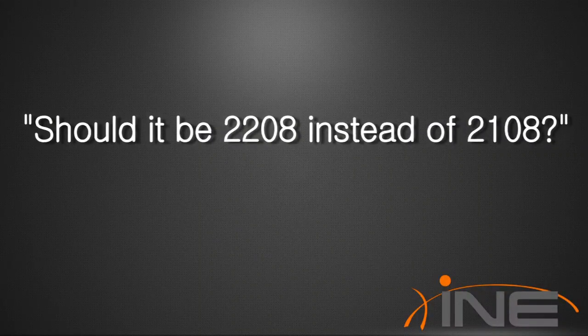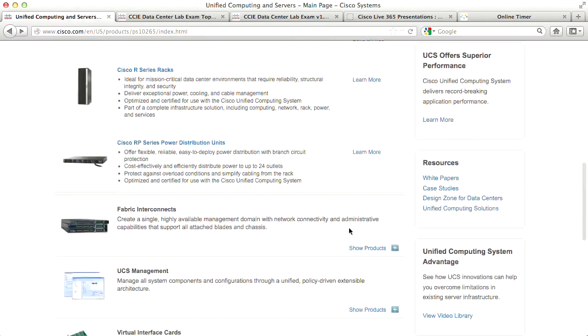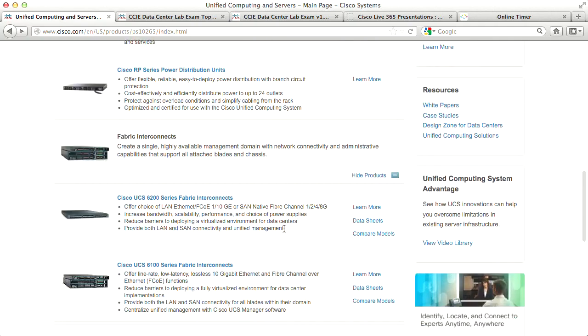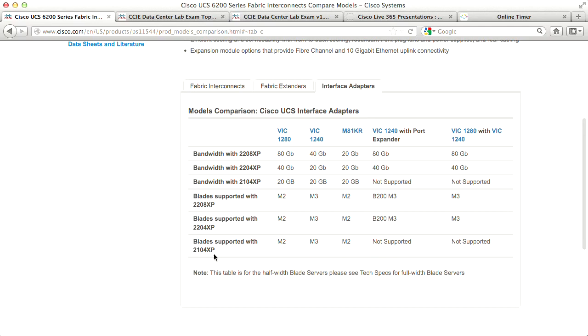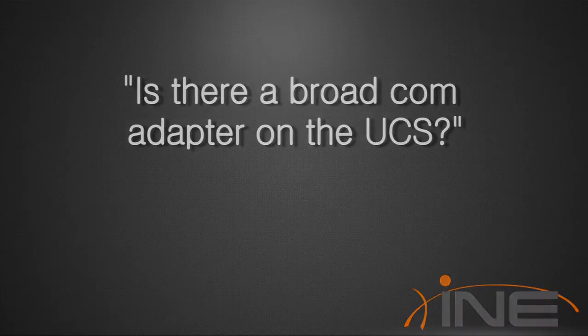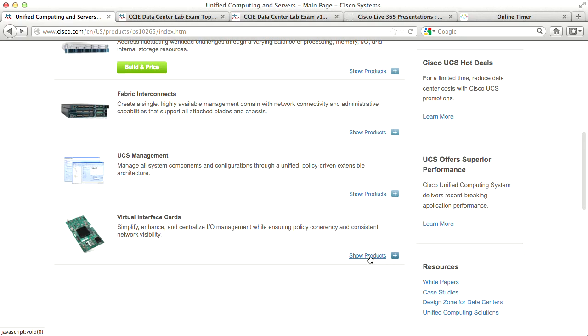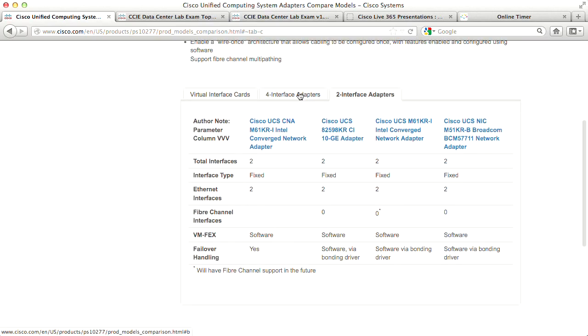Someone asked if it should be 2208 instead of 2108 — yes, it should be 2208. Gen 2 is the only one that has eight ports. Someone also asked about a Broadcom adapter on UCS — going to Virtual Interface Card, Compare Models, two-interface adapters: yes, Broadcom is listed as an option. It has two Ethernet ports, no fiber channel, and no hardware failover.